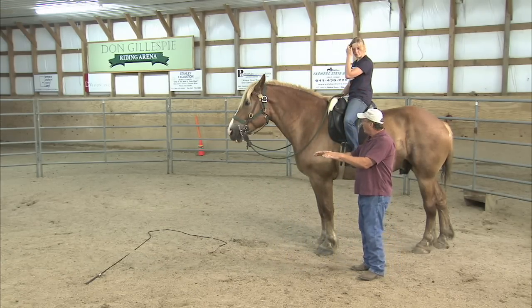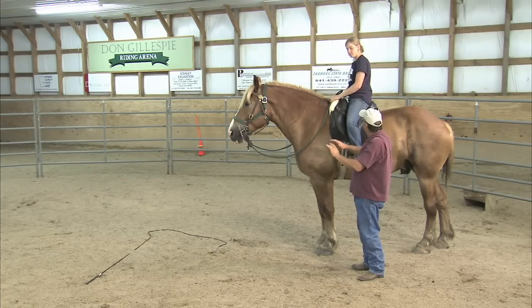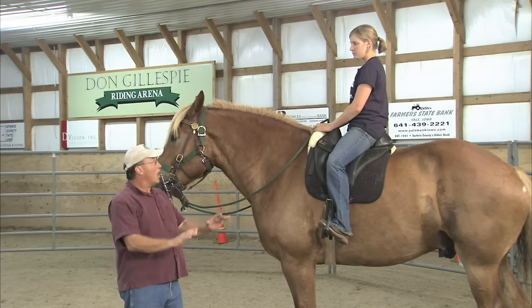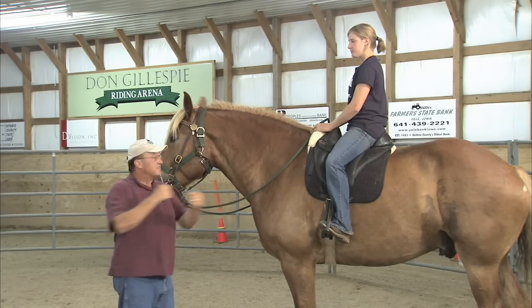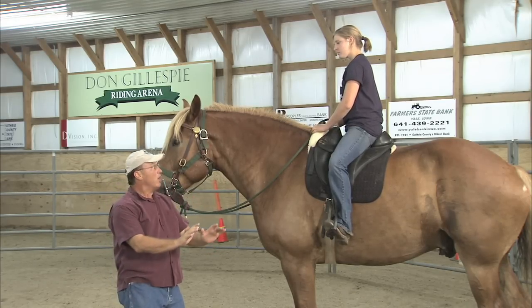When we go forward, I want you to bend your hips down, rock, and get ready to go forward. And as we're doing that, say 'whoa.' Two quick ones if he doesn't stop — just two quick pops, as opposed to tugging or jerking. Just 'whoa' simultaneously.